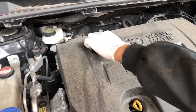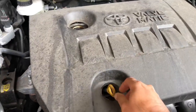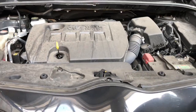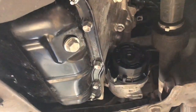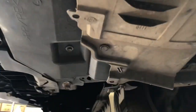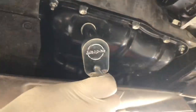Hi, welcome to my channel. Today we're going to show you how to change the engine oil and oil filter on a Toyota Verso 2015. This is the oil filter underneath - you need to remove it, just open the cover.